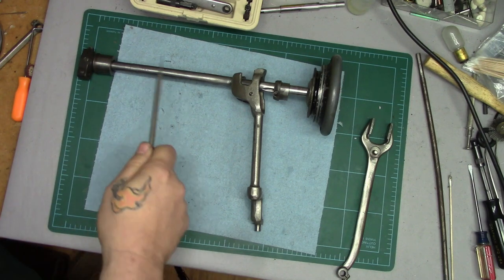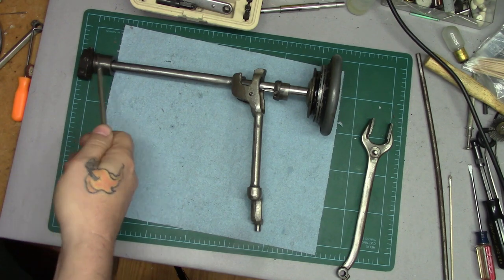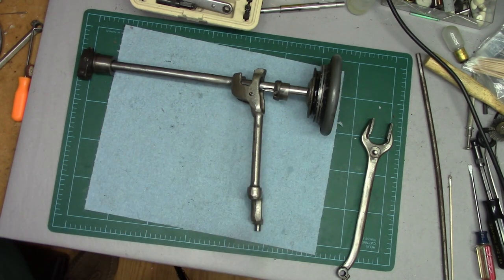If you don't have to take the main shaft out and it's not absolutely necessary, please don't do it. If you're going to be painting the machine, you can mask this stuff — you don't have to take it out. Thanks for watching, we'll catch you on the next one.